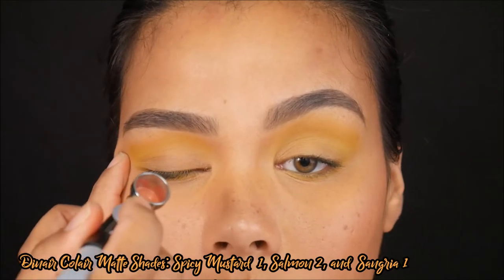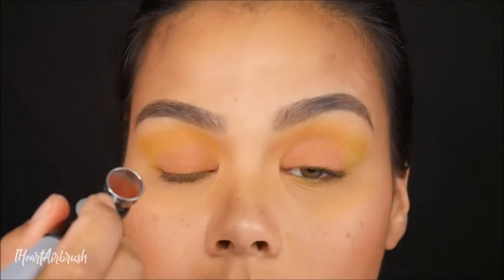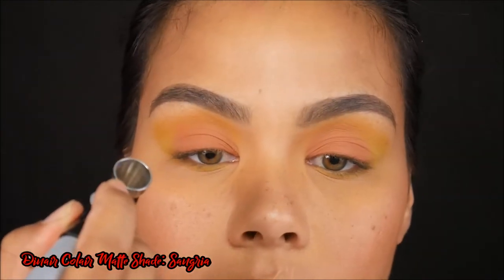I took a mixture of shade Sangria, Salmon, and Spicy Mustard and applied that all over the lid. I did go ahead and layer up on this shade just so my lid was nice and opaque.